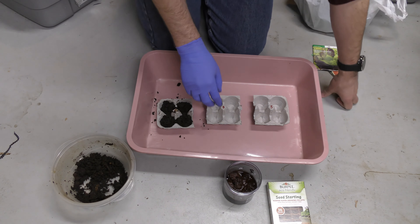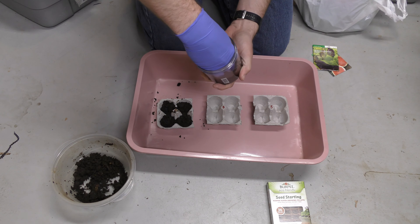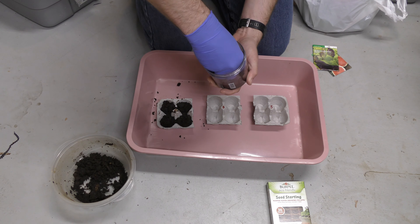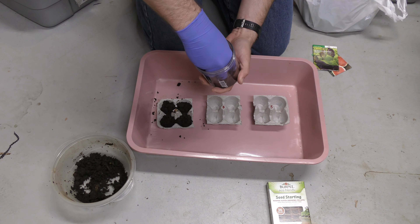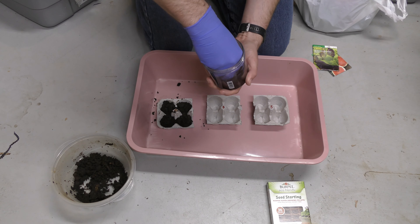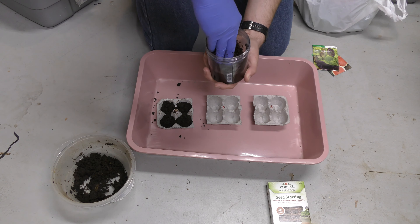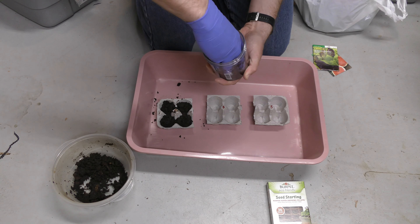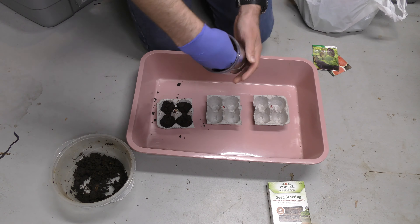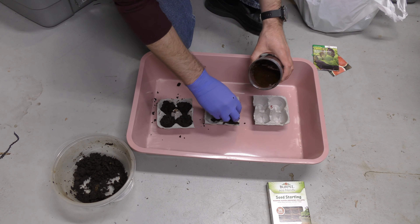Next, we're going to do our Burpee coconut mix, which I've had soaking in this water to kind of loosen it up so we can make sure we fill these up. This is already wet, but I figure we can dump this water over the other ones too to give everything a head start with watering. I'm just going to break these up a little bit and fluff them up. These really do have a good absorption rate, which is one of the things I like them for.